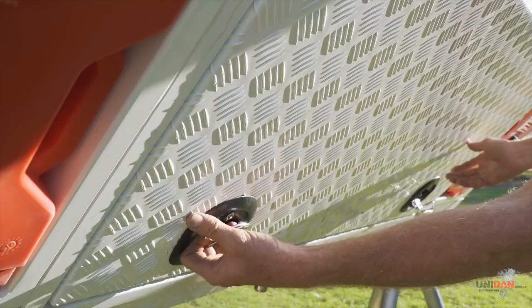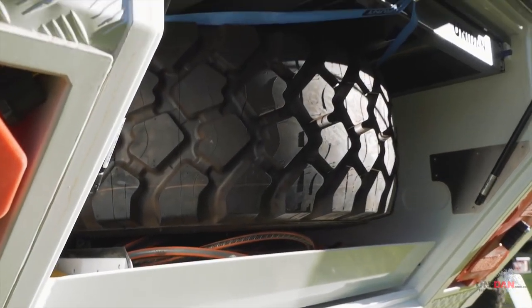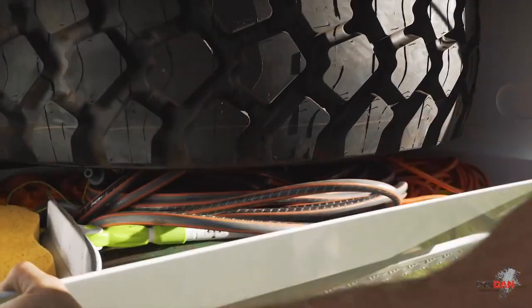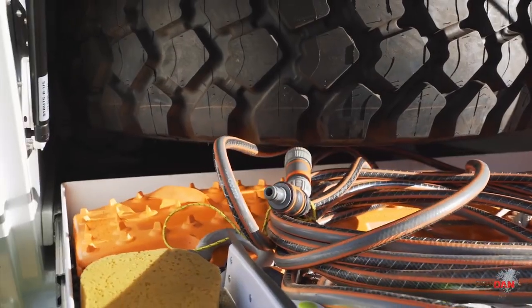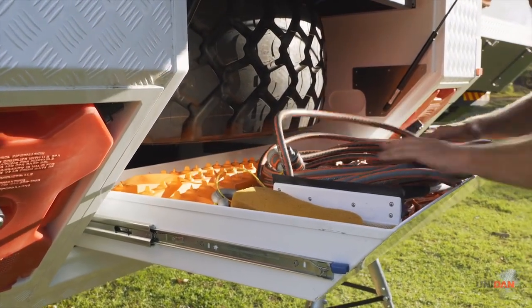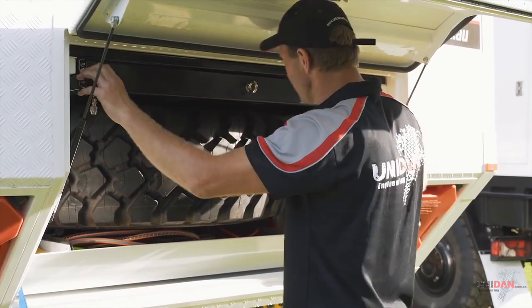In here we've got our rear boot section. We've got multiple choices of fitouts within the boot section. In this one we've got our hot and cold shower for outdoor showers, a really good-sized storage box for all your recovery gear, tools, etc. And last but not least, we've got our second spare wheel - one on the truck and one in the camper.